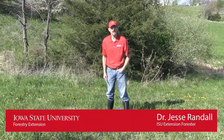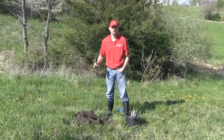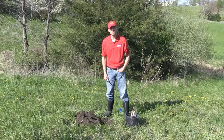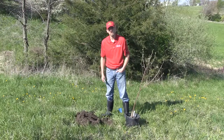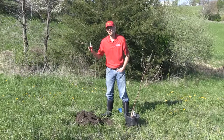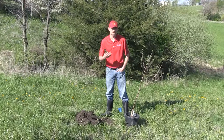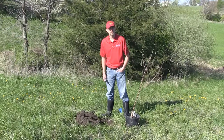Hi folks, we're out here on the farm today. We've had a lot of questions come in about planting trees in the early spring. We're a little bit late in terms of planting. The tree that we're going to plant is already starting to bud out. It's not an ideal day to plant a tree today — the sun is out, it's going to warm up into the 70s, and there is a slight breeze. Everything is working against that tree today.